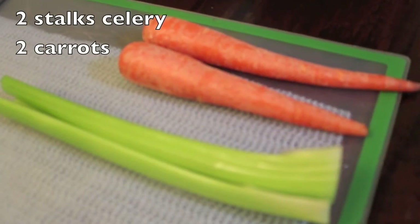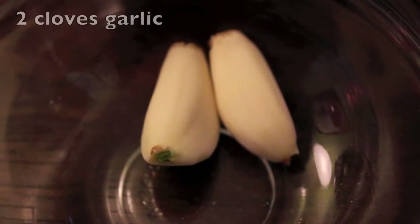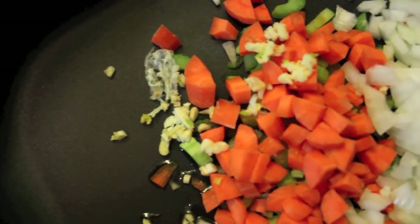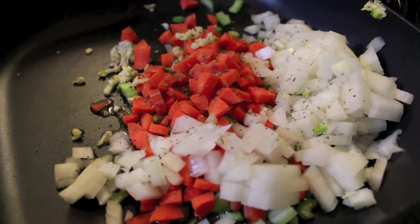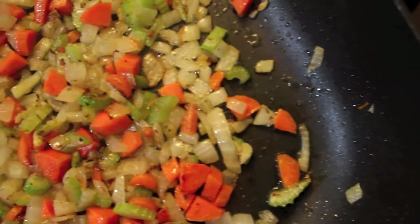For this recipe you will need two stalks of celery, two carrots, a half of a dahlia onion, and two cloves of garlic. Go ahead and chop all your ingredients and sauté in two tablespoons of olive oil, sprinkle with some Italian seasoning and a bay leaf, and sauté your onions until they are translucent.